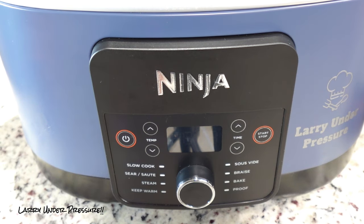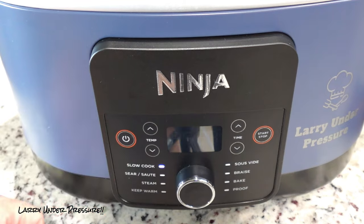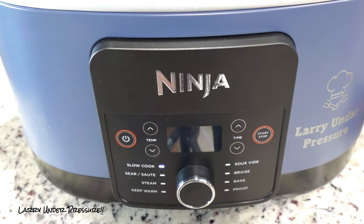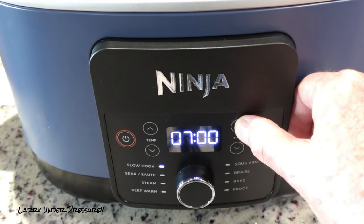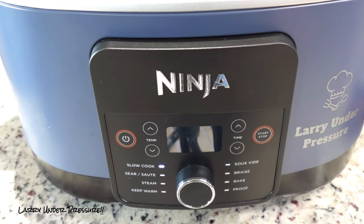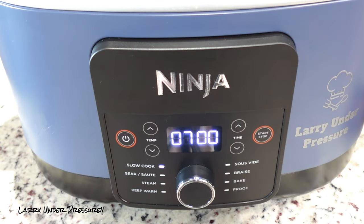We're going to set this pot to cook on slow cook, low. On low, these need to cook for six to eight hours, or you can cook them on high for four to five hours. We're going to do them on low because we have plenty of time — seven hours to split the difference. We've got it on seven hours, low. We'll hit start and it's ready to go. We'll check back in a couple hours and turn them over so the other side gets sauced and they cook evenly.